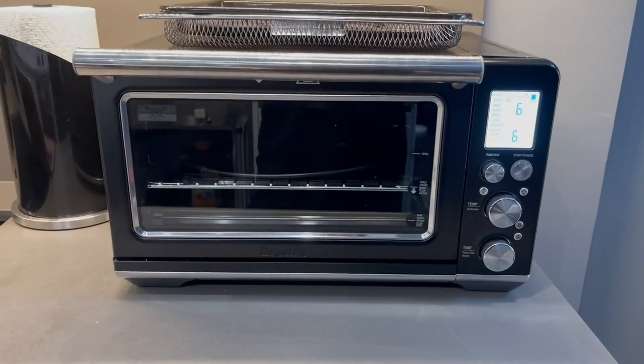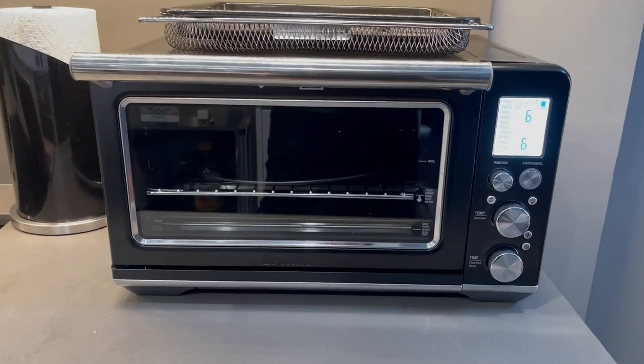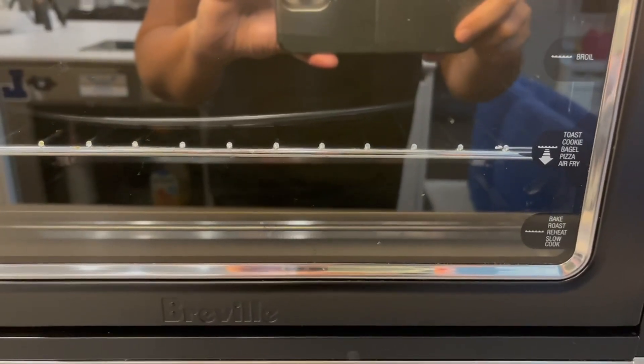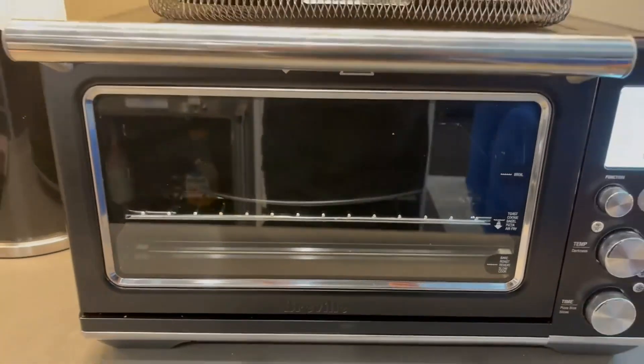Hey friends, if you are looking for an idiot-proof countertop oven, this is the Breville Smart Oven. I want to tell you why it's idiot-proof for people like me — because it actually tells you where you need to put each one of your accessories and where it needs to go in there.